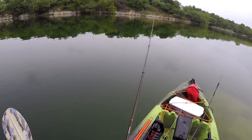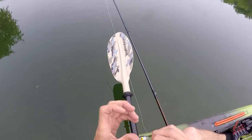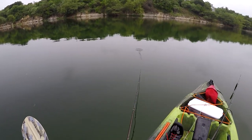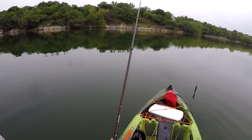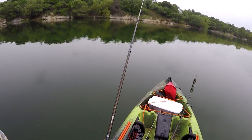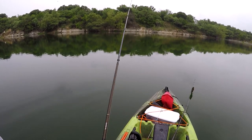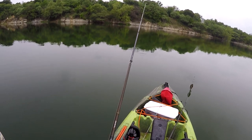Still doing it just a little bit. There we go — now it's running perfectly true, straight at me. That's how simple tuning a crankbait is. You just bend the eyelet the opposite way that the bait is running at you.